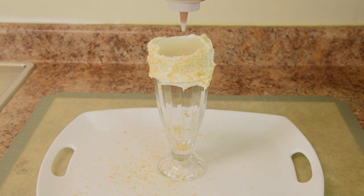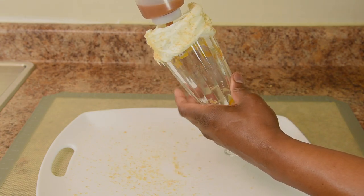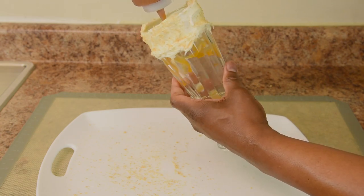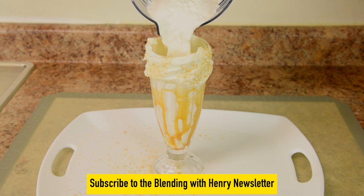We're not finished yet. How about drizzling caramel inside the glass? This is going to be so good. And now the milkshake — look how creamy, rich, slightly frozen and thick it is. Is anybody drooling yet?